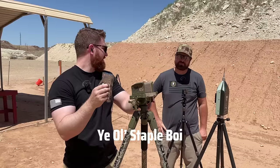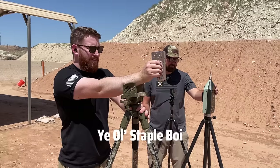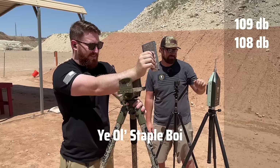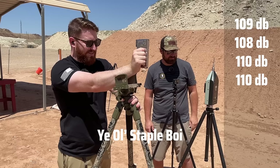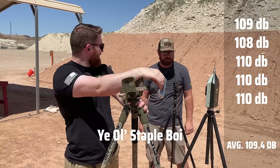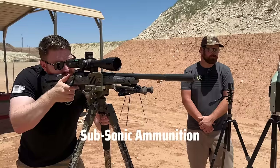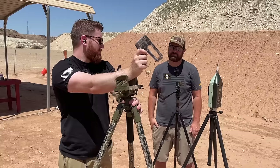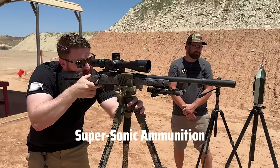Finally, the old staple gun — let's see if it's as loud as a suppressed .22. The staple gun came in at 109, 108, 110, and 110 decibels. That puts it right around suppressed level — specifically comparable to subsonic ammunition through the suppressor. A staple gun is as loud as a suppressed subsonic .22. It's insane.